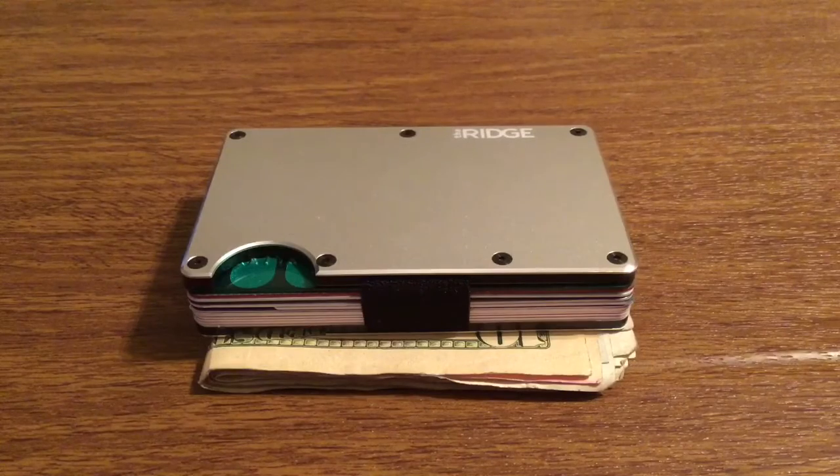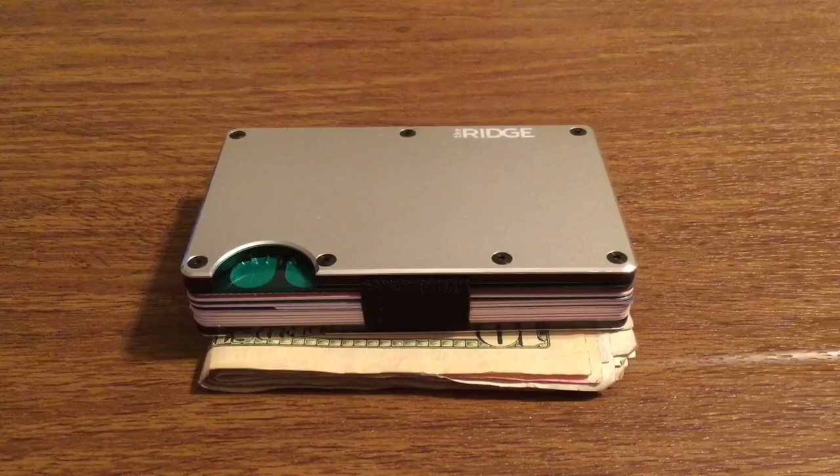And that was my quick look at the brand new aluminum Ridge Wallet. Once again a huge shout out to Ridge Wallet for sending this out for review. If you want to pick one of these up, I'll leave a link in the description down below — they currently retail for $65 and they come in a couple of colors on their website. I would definitely recommend this wallet to anyone looking to protect their information from getting stolen and to keep everything secured in one convenient spot.